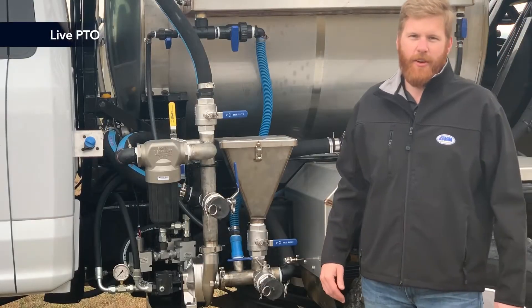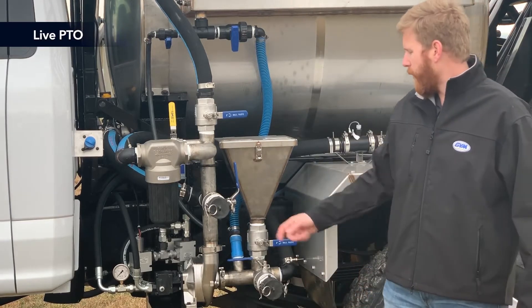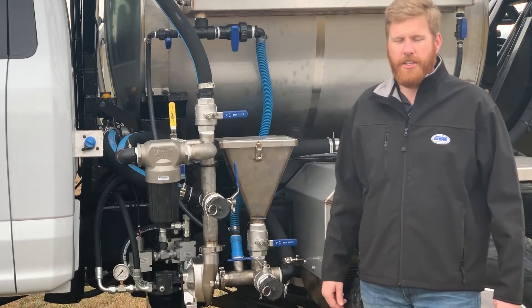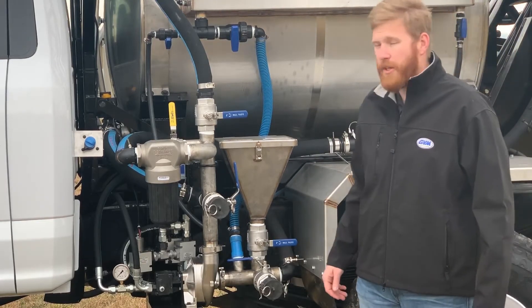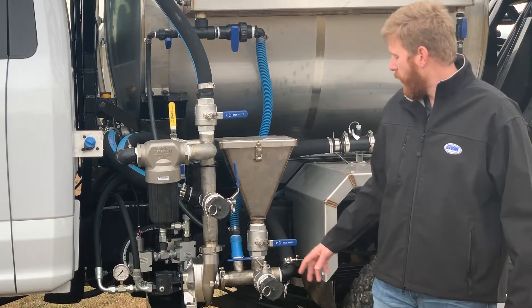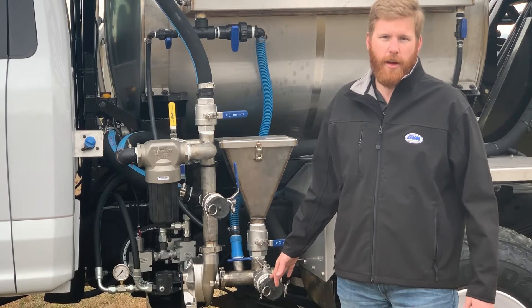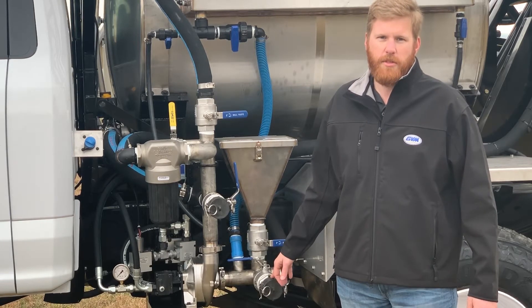We use a live PTO off the transmission to power our booms and our product pump. The product pump featured here is a HYPRO 9306C HM-5C hydraulically driven centrifugal pump — a 2-inch by 1.5-inch pump. The nice thing about this pump is it gives you a lot of flow at lower RPMs, and it also allows you to load the sprayer off of a sitting tank, a pond, or any other system you would use to fill the tank.